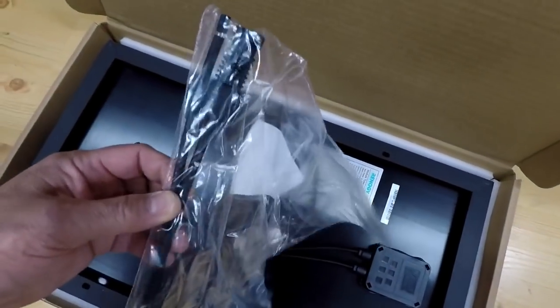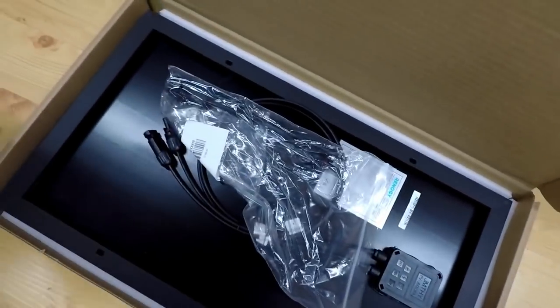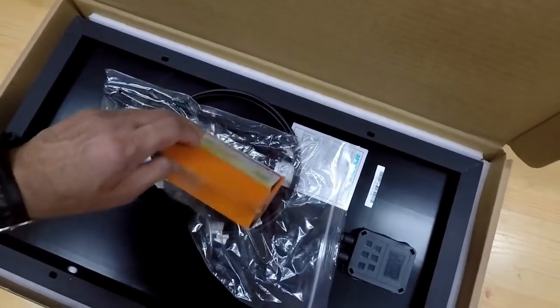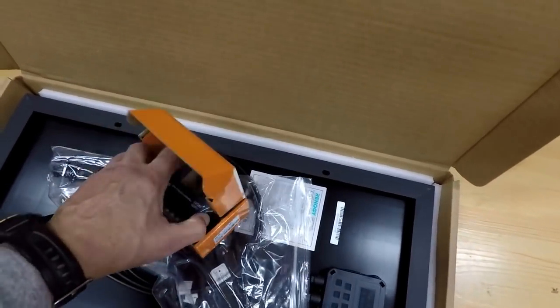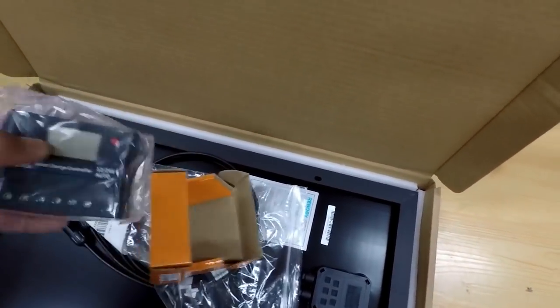It also comes with some pigtails. And it also came with a 10-amp charge controller — nothing special, just a 10-amp charge controller. I actually ended up finding this on Amazon. It's kind of like a package deal — the 30-watt monocrystalline starter kit. We'll open up this other box, which will lead me into telling you what I'm going to do.